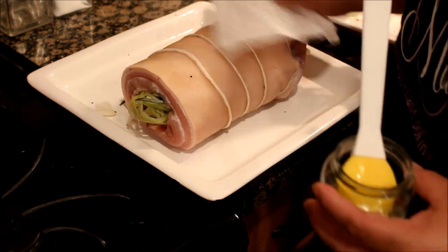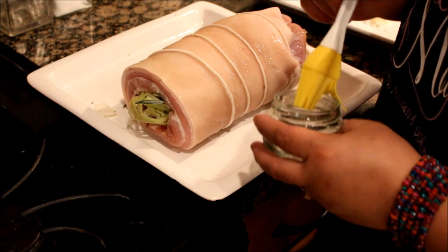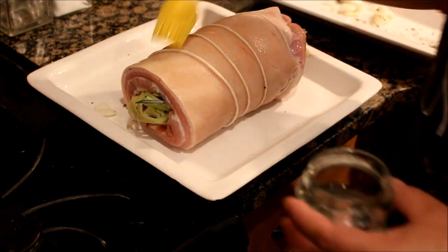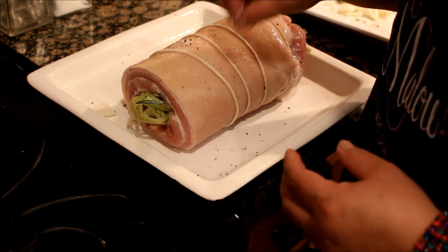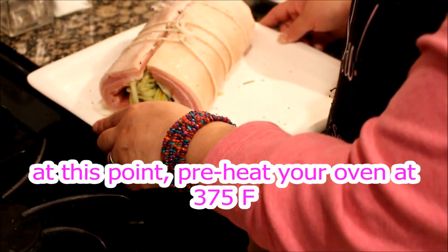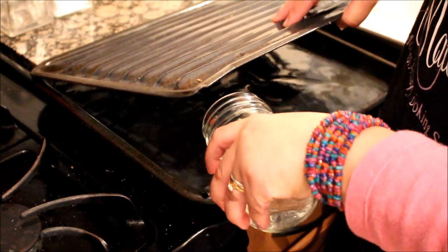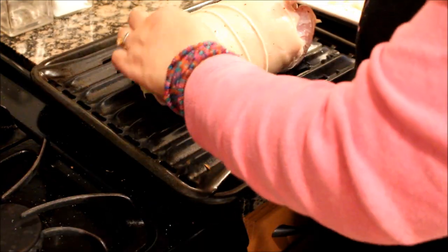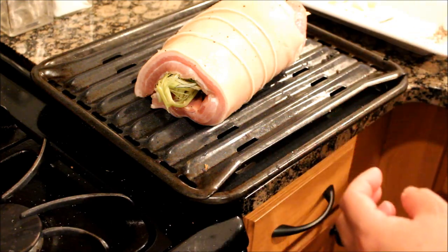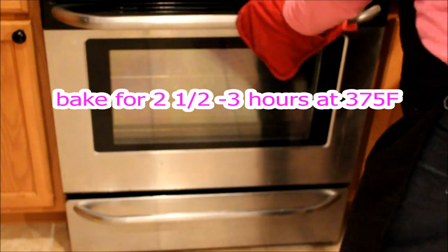The next step is make sure the skin is really dry. Brush oil all over — para kumapit yung ating asin. We sprinkle again with sea salt. Now we're ready to roast it. Another important step is to put water underneath the pan. Put our lechon right there, then i-wrap natin ang foil. I think we're ready to bake it. We bake this for 3 hours.